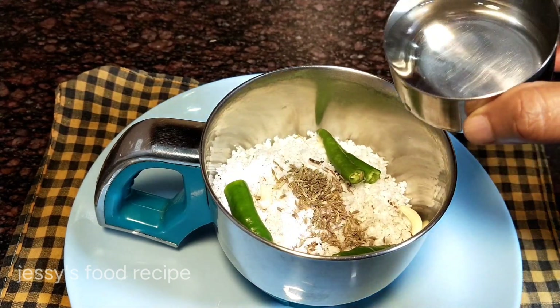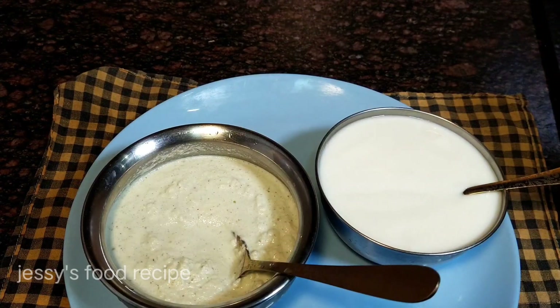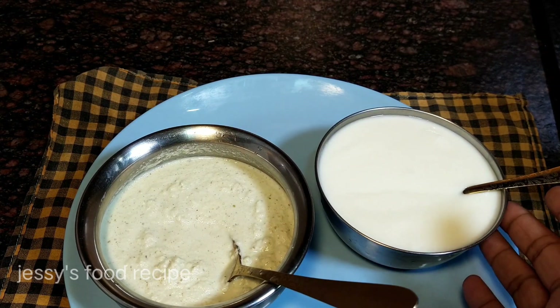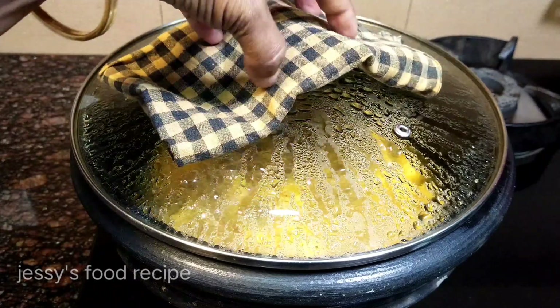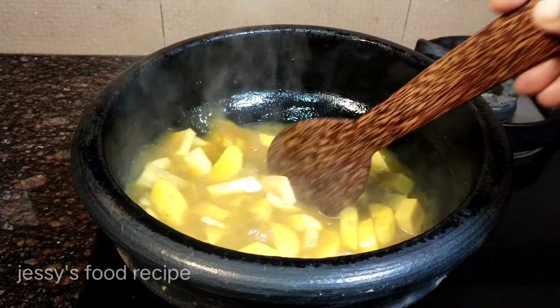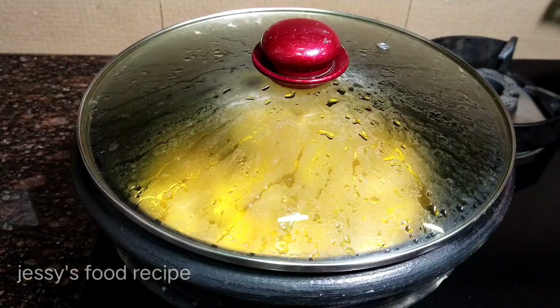1 cup of tea is needed for the pasta. Now I love my pasta. I am in a bowl. After having my pasta, I am done with my pasta. It will not be washed away.